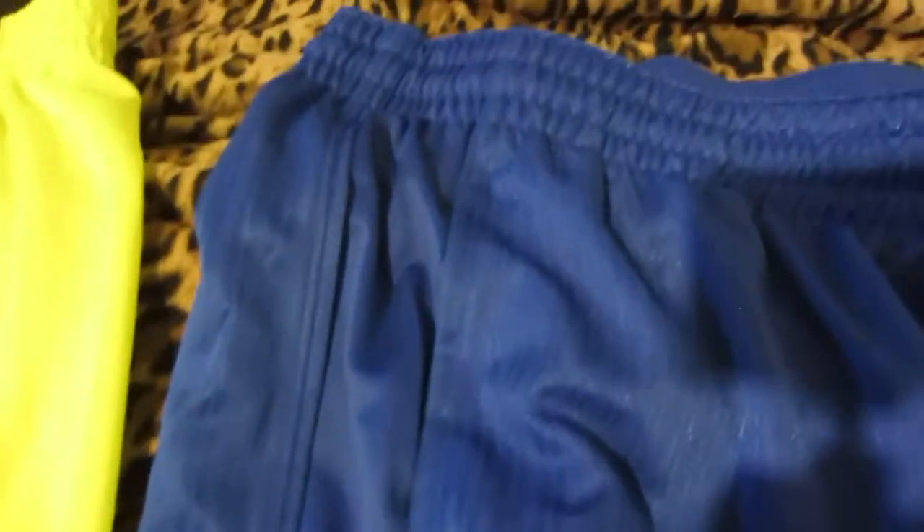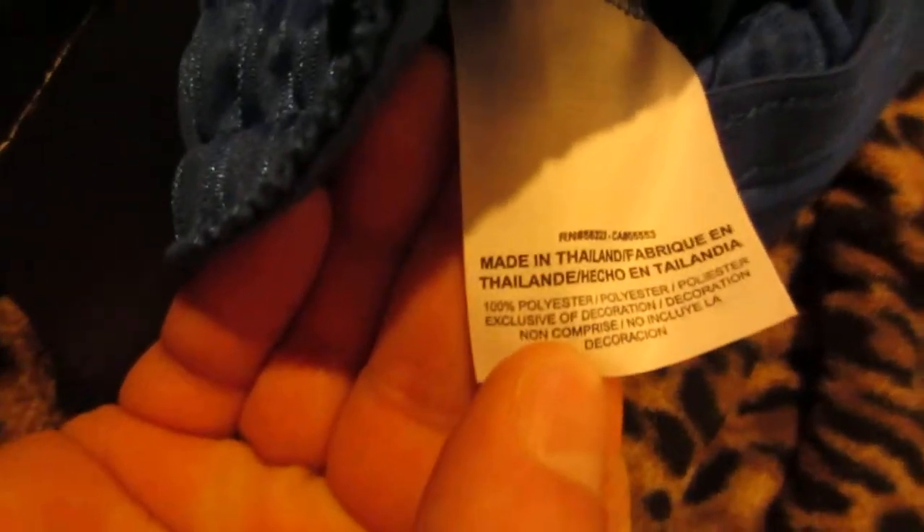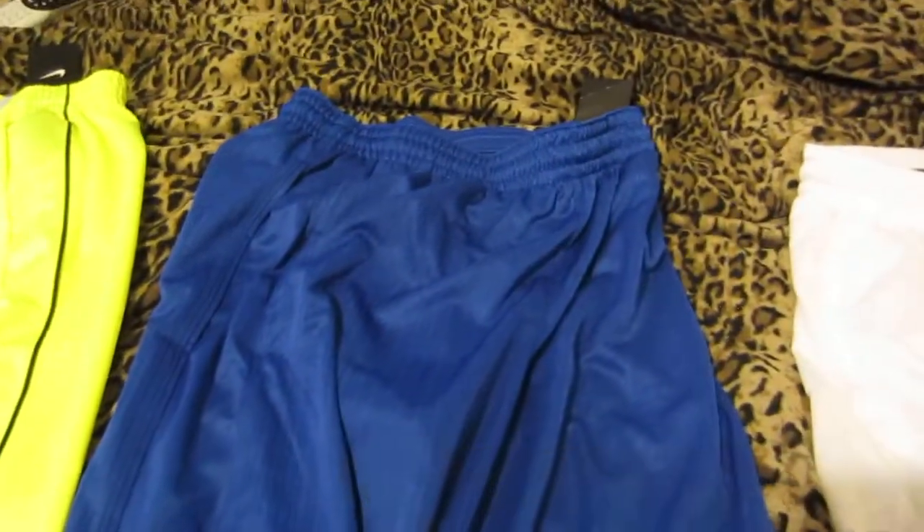These have a nice blue shine to them — kind of a glitter in the fabric. These are made in Thailand, I believe 100% polyester, but they do keep you nice and cool. I have worn these in the summer months.